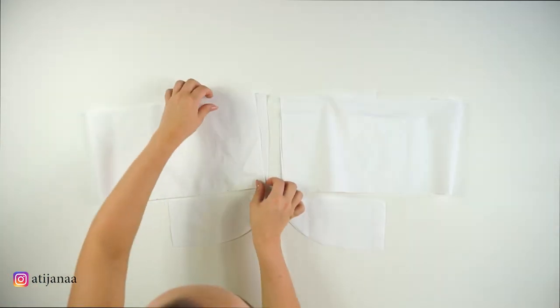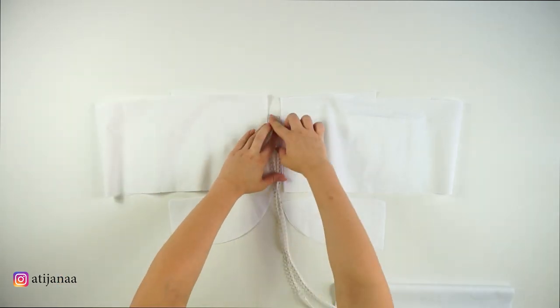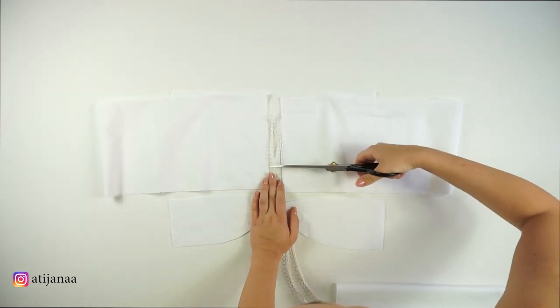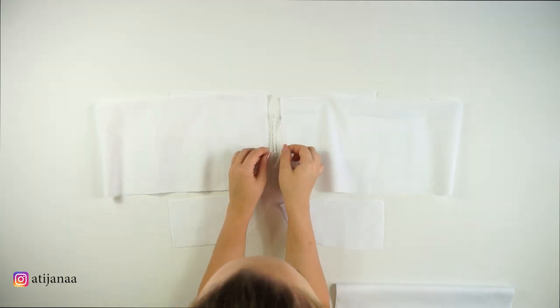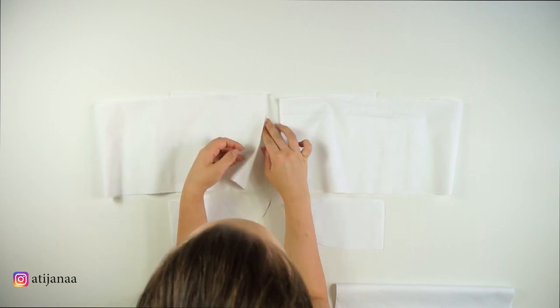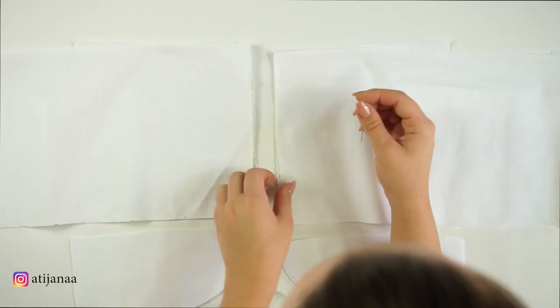I decided to start by placing the elastic thread for the lacing. You can leave it as is for an original look, but I decided to put on little hooks — in the end I actually went with hooks instead of lacing, but you can go with either option. As you can see, I'm just placing it and sewing a straight line to connect it.